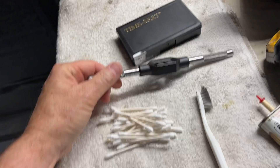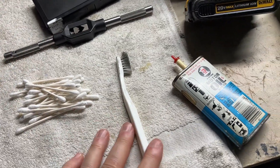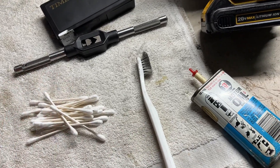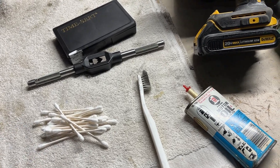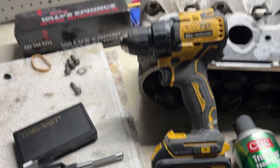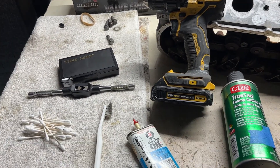You need a tap and die set so that you have a handle, which is what I've got here. I've got an old toothbrush for cleaning and a bunch of Q-tips. I don't have compressed air or a vacuum at my workbench to get the shavings out of the way, so I'm going to use those to clean it up. I've got a little bit of oil and my cordless drill. Now that you know the parts you need, let's get started.